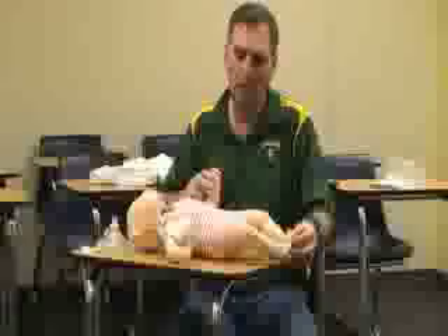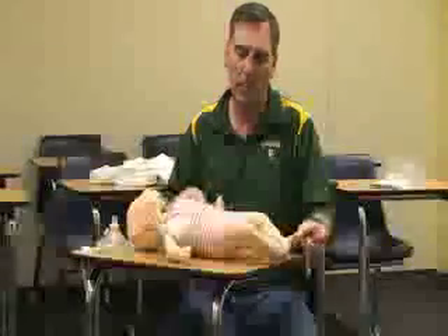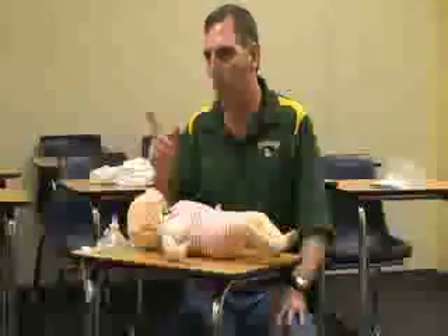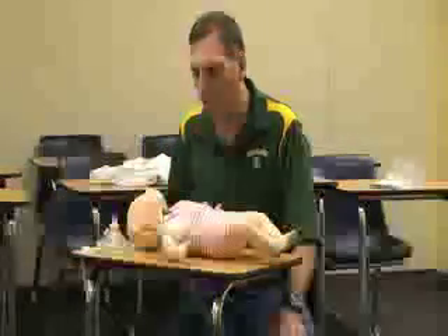Check responsiveness by flicking the toes, hand, and arm. Say, 'Hey baby, baby, are you okay?' If there's no response, call 911 or have someone call EMS.